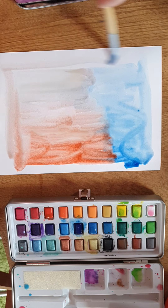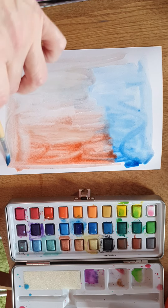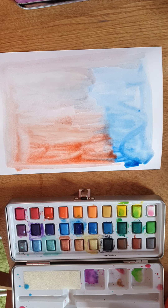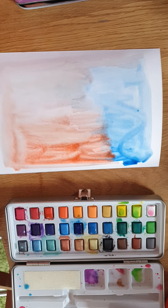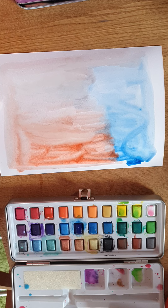Again, you can work into it using water-soluble mediums, allow it to dry, or paint on top while it's still wet. Because it's watercolor, it will blur if you work wet into wet, so if you want a defined line you need to let it dry. So that's three different methods for creating backgrounds when you want to do something slightly more abstract or expressionistic in your figure work.